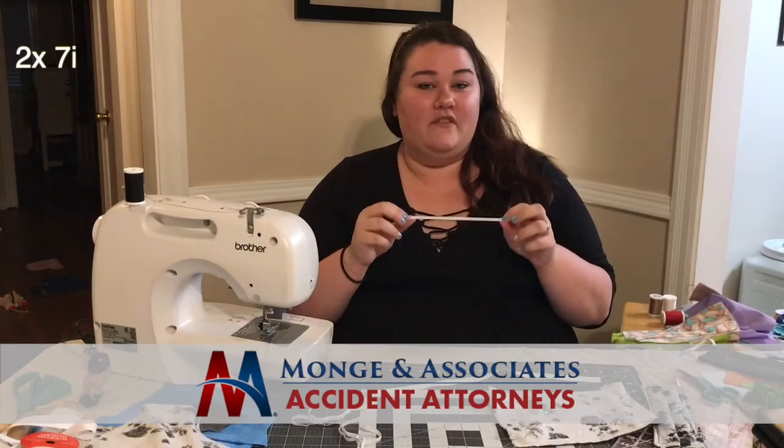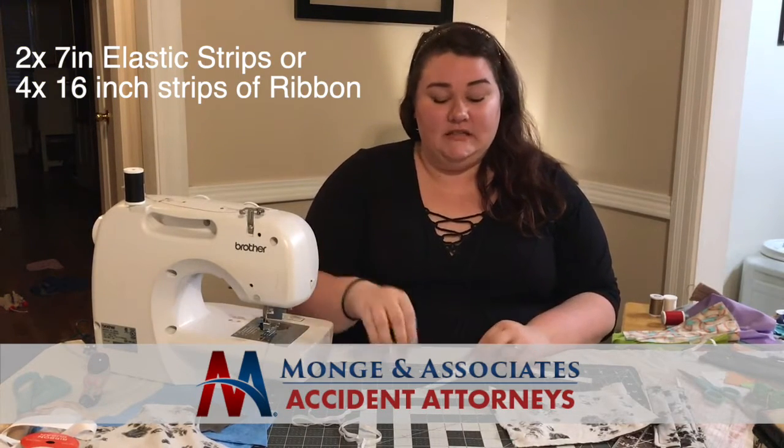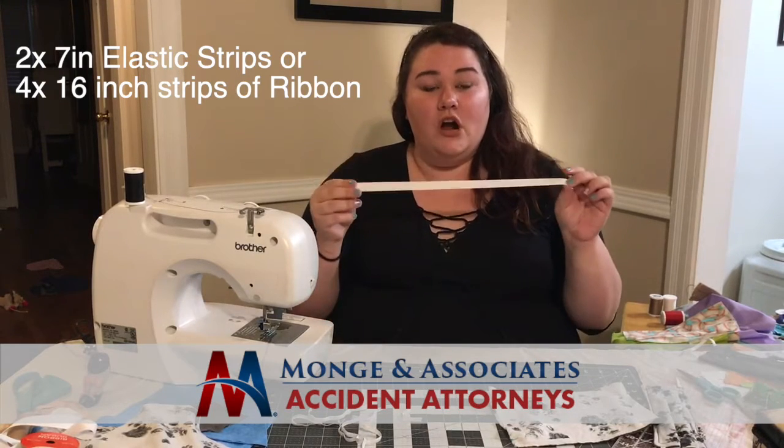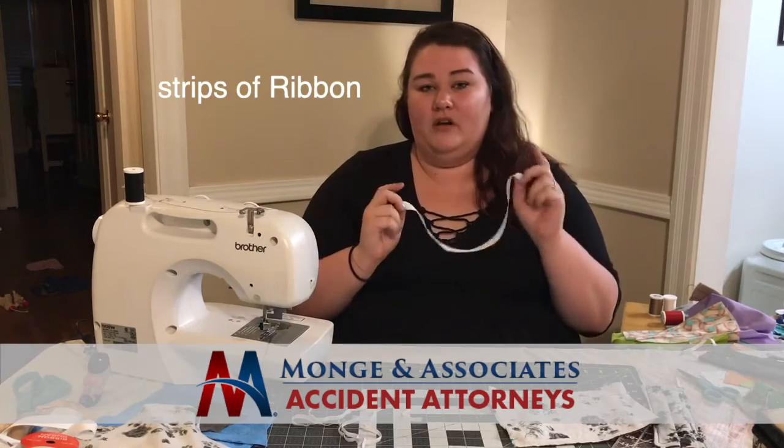You're gonna need two seven-inch strips of elastic to go behind the ears. However, if you can't find elastic because it is scarce right now, you can use four 16-inch strips of ribbon to tie around on each side.